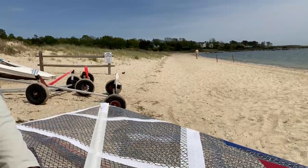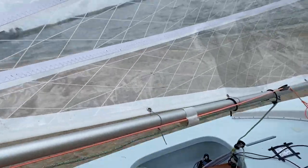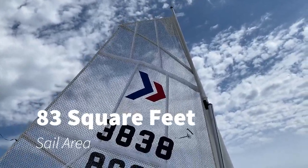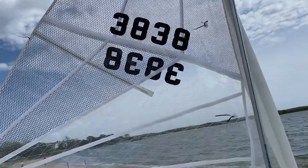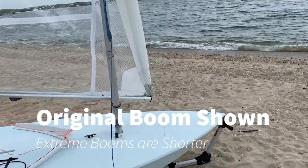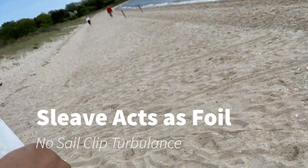It's now time to rig the most extreme sunfish in the world. The foot is much shorter than your normal sunfish sail — we call this a high aspect rig. It has a flat head, a shorter foot, and it has a sleeve. There are no sail clips. It's fully clear — a large, transparent sail. You can see right through it.